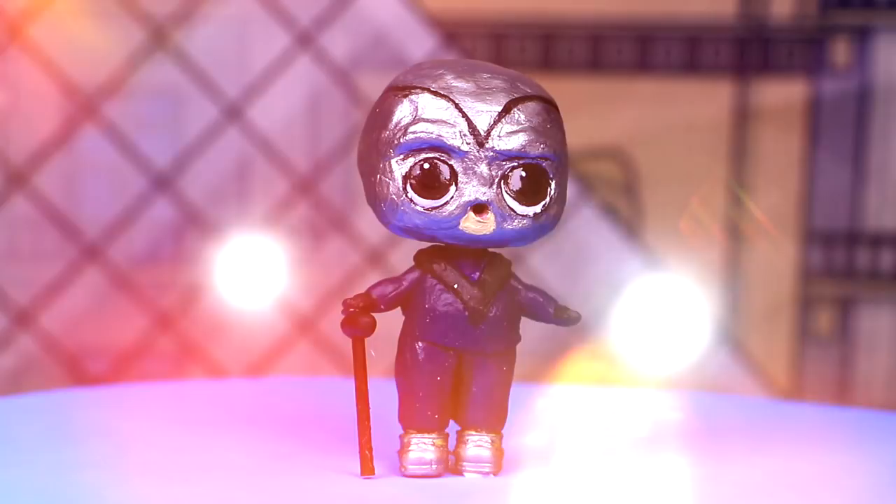Hawk Moth is ready, guys! He is the main super villain from Miraculous Ladybug and our LOL doll looks amazing after we costumed her into him.